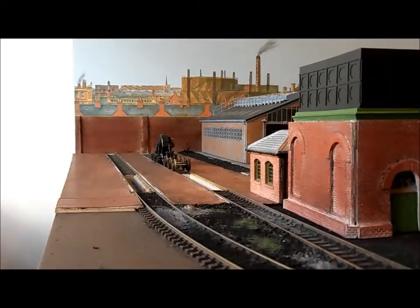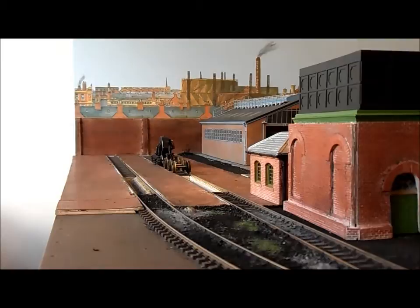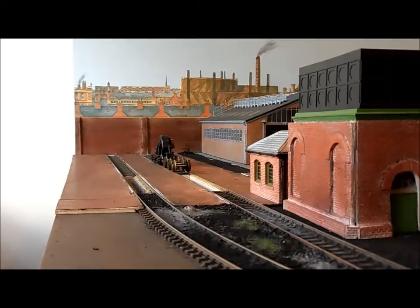The main steam shed will be next to the diesel depot as you see it here to the left. Again in a future video you will see that being developed. Hopefully when it's done it will look pretty good.